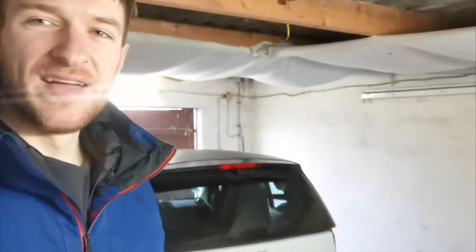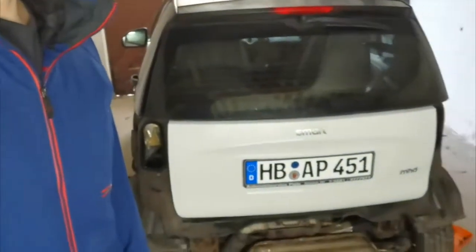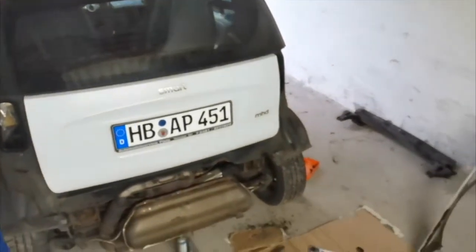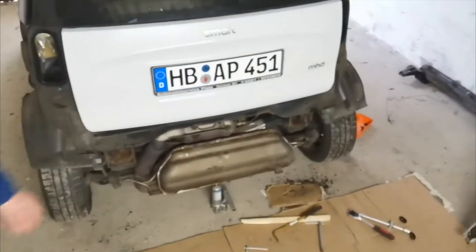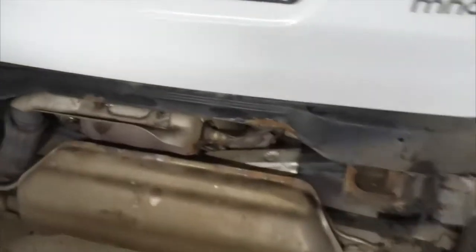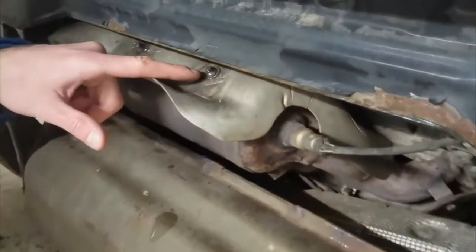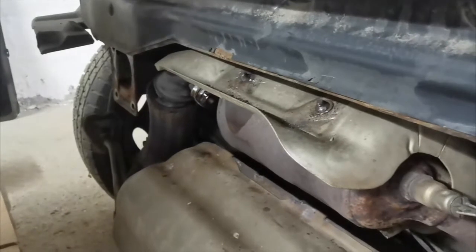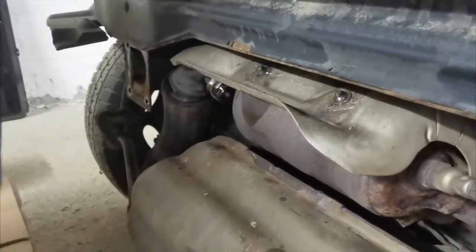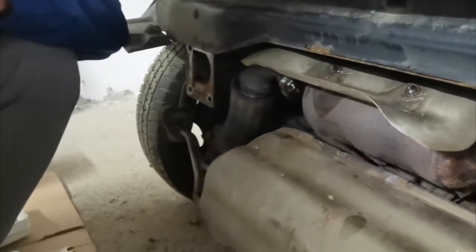Welcome back. Just to give you a progress update — we've been disassembling the back of the car. We've got the bumper off and the rear impact bar. Unfortunately, we came into some problems with these screws here for the CAT heat shield.